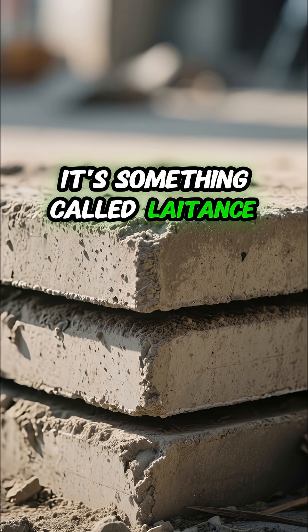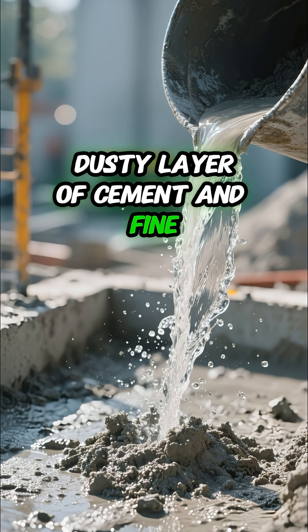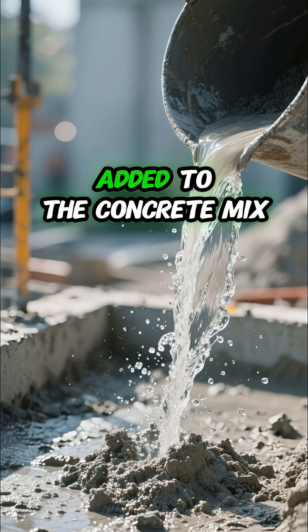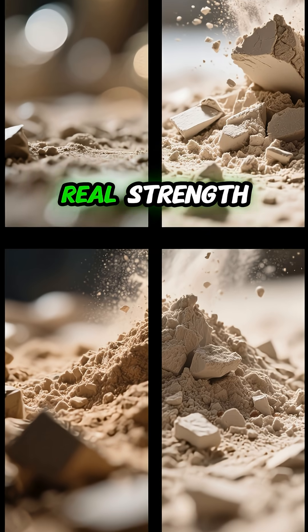Usually, it's something called laitance. It's a weak, dusty layer of cement and fine particles that rises to the surface when too much water is added to the concrete mix. It looks smooth at first, but it doesn't have any real strength.